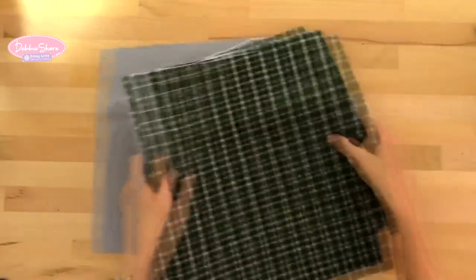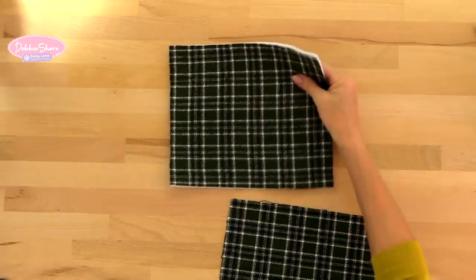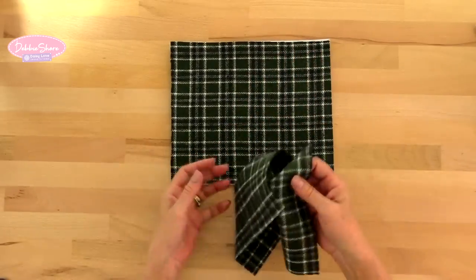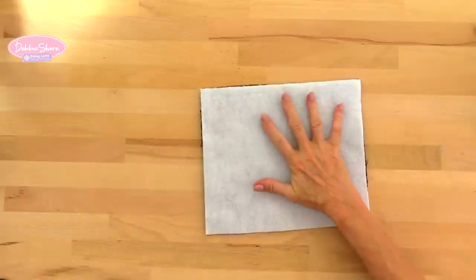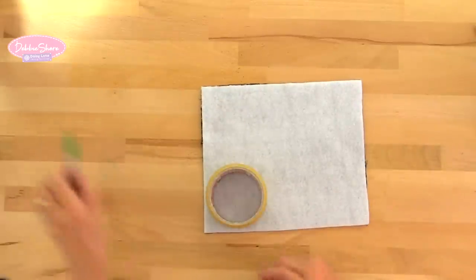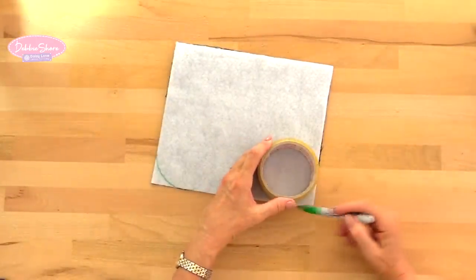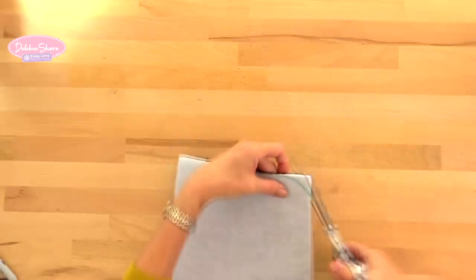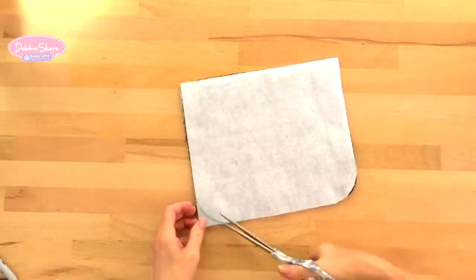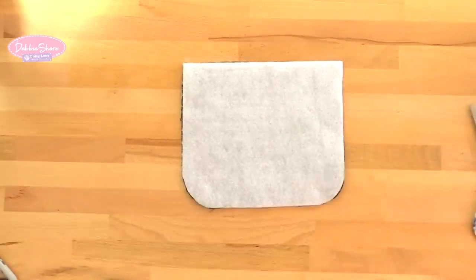Then we'll take the flap piece. On one side I've fused my firm fleece; the other side is loose. I put the two pieces together and take something that is around three inches across to use as a template to curve the corners — just snip around like so, cutting through both layers at the same time. Apart from the strap, that's basically all of the pieces you need for this bag.